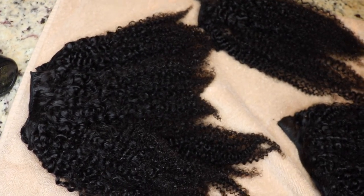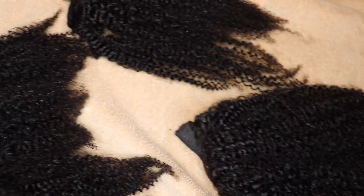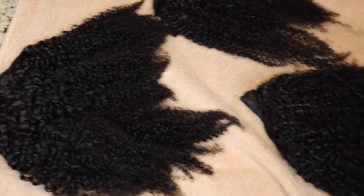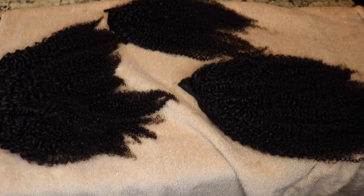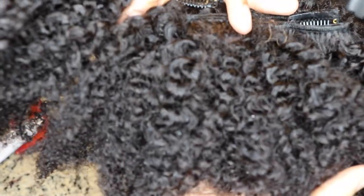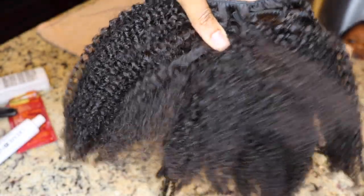That previous clip was just some shed hair. This is both bundles after being co-washed and detangled. I just laid them on the counter on top of some towels to air dry. This is the hair the next day after it set out and air dried — it still looks good, nice and soft, detangled, and moisturized.